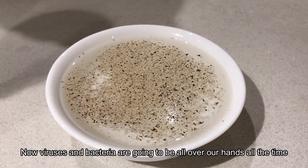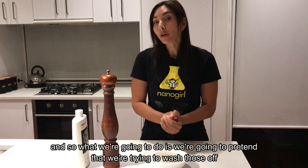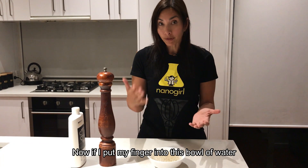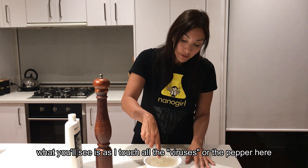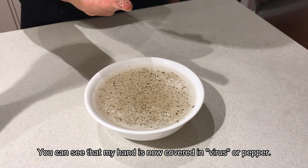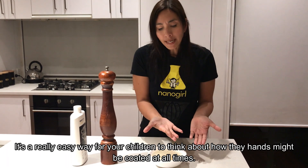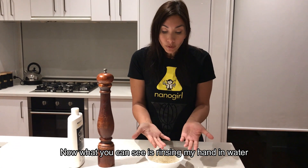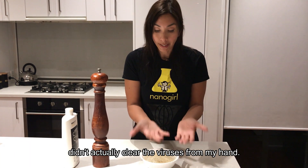Viruses and bacteria are going to be all over our hands all the time. So we're going to pretend that we're trying to wash those off by just rinsing our hands in water. If I put my finger into this bowl of water, you'll see that as I touch all the viruses — the pepper — and pull my finger out, my hand is now covered in virus or pepper. It's a really easy way for your children to think about how their hands may be coated at all times. Rinsing in water alone didn't actually clear the viruses from my hand.